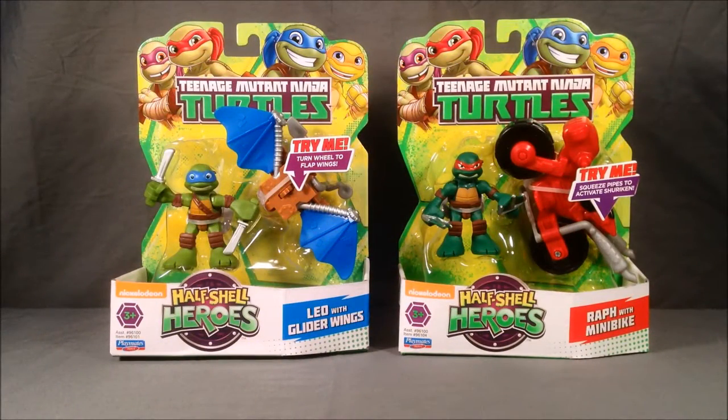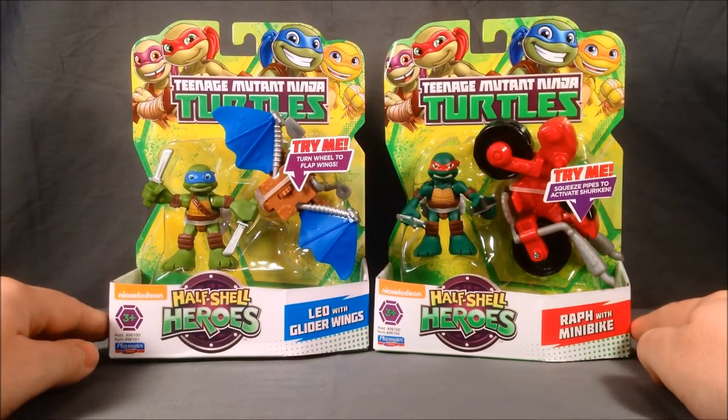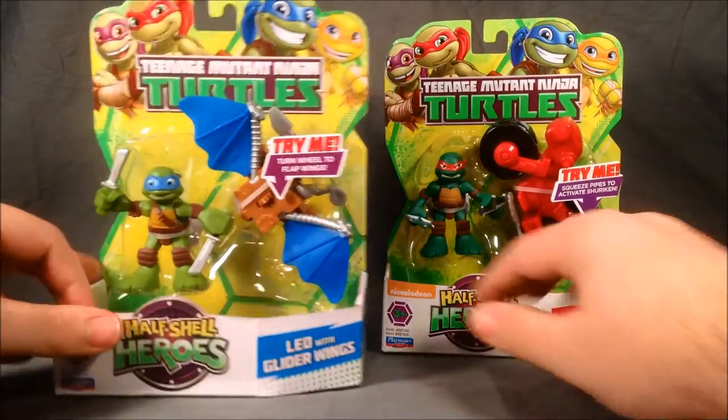Hello and welcome to Long's Toys. Today I have another Teenage Mutant Ninja Turtle review for you. These are two more of the half-shell heroes — we have Leo with glider wings and Raf with minibike. I think they both look pretty excellent.